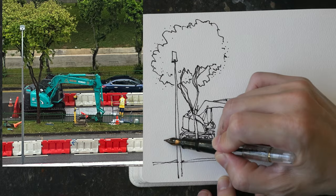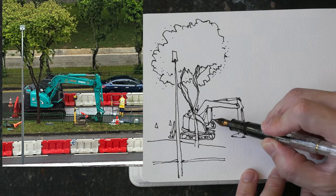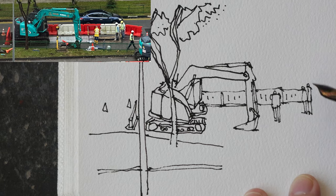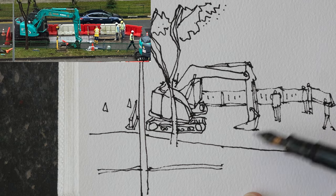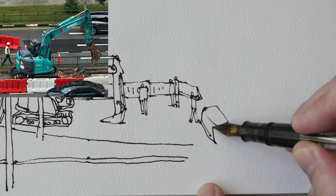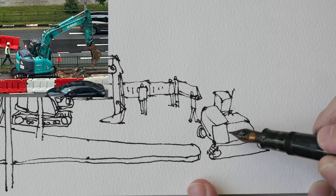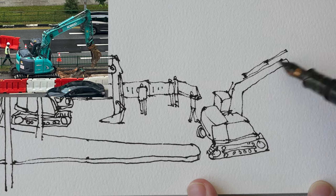My original intention for this sketch was to draw it across two pages, but at this point I realized I may not be able to. There are actually some red and white barricades at the bottom, but I did not leave enough space for those, so I have actually drawn my sketch larger than expected. That's all right because, looking at the sketch in hindsight, this looks like the correct size anyway. It would be good to plan your composition with pencil first, especially for complicated scenes — for this sketch I just went straight with ink.